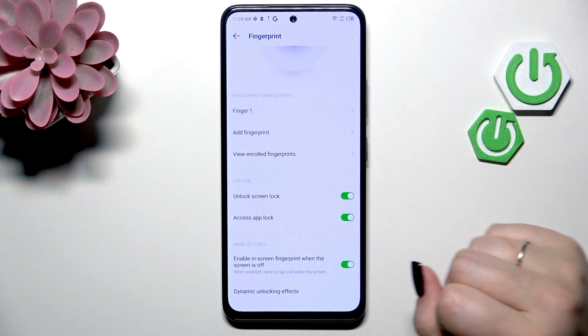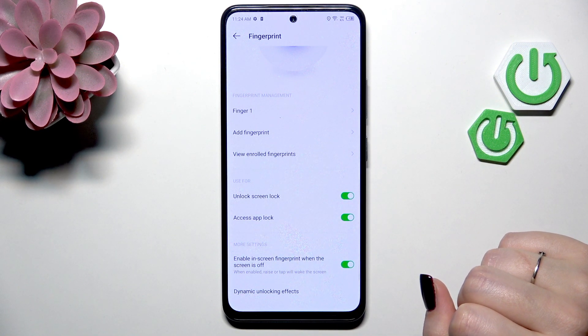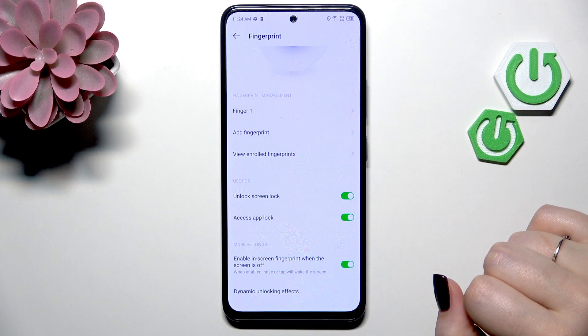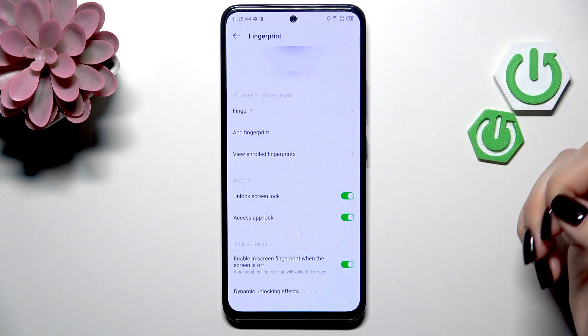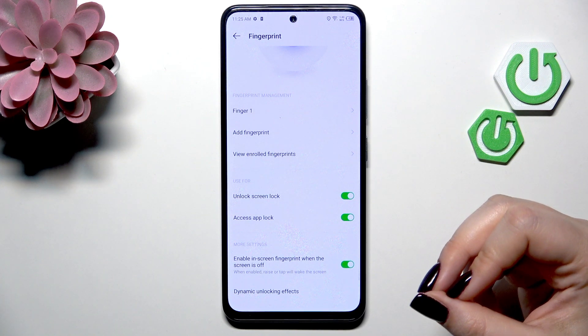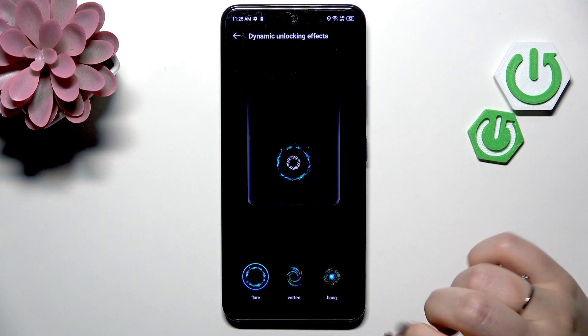Here you can decide what you want to use the fingerprint for — unlock screen, screen lock, or app lock. And here you've got more settings, like being able to turn on the fingerprint sensor when the screen is off, and you can change the unlocking effects.